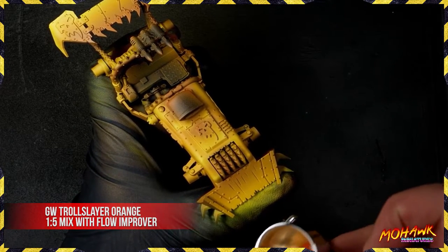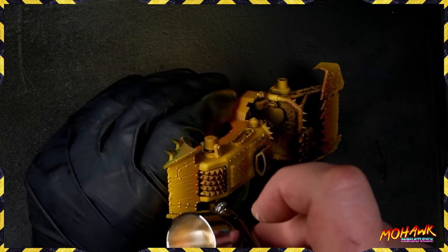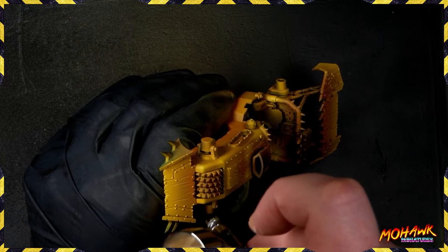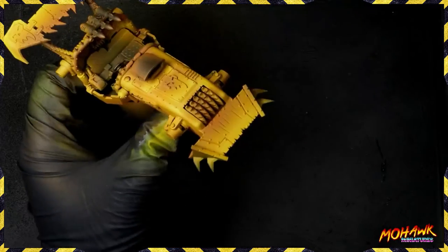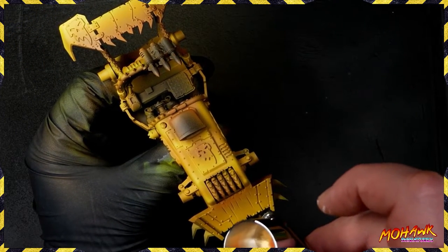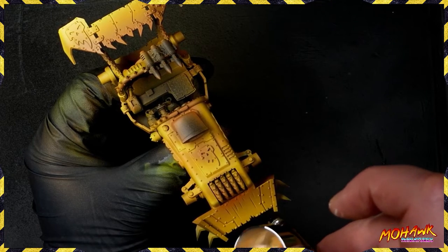That's it — if you're at table one and your friend is at table thirty, you'll still see your army using this technique. It's super clutch. Now let's deal with those desaturated recesses: take some Troll Slayer Orange and turn it into a glaze through your airbrush with a one-to-five mix with Flow Improver. Put that into all the areas where the Bogren Brown remains. Just hit the deepest part of the recess, and you'll get really powerful transitions from orange all the way through to your absolute brightest yellow — something that looks dramatic and stands out.